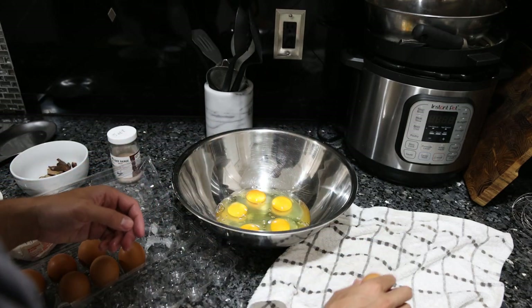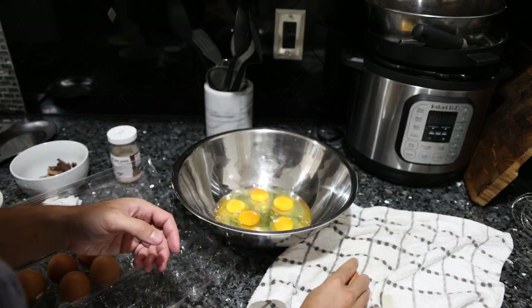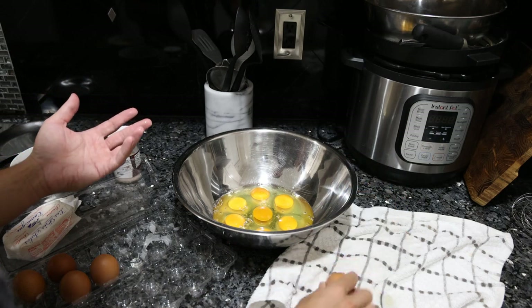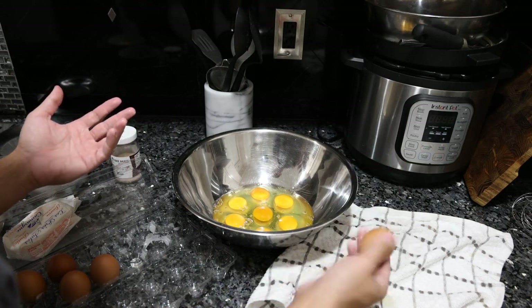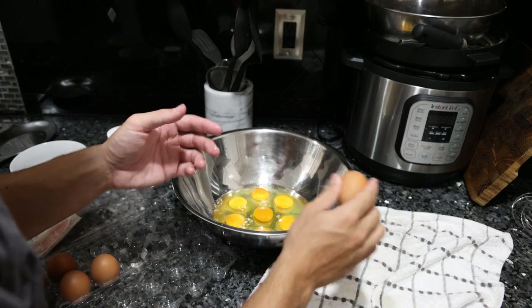When I bang these on my counter, they're much harder to break into than regular eggs. It's taking a lot of force to crack them. Like normally you just hit an egg on the counter and it cracks open, but I've got to really smash these eggs to crack them open.